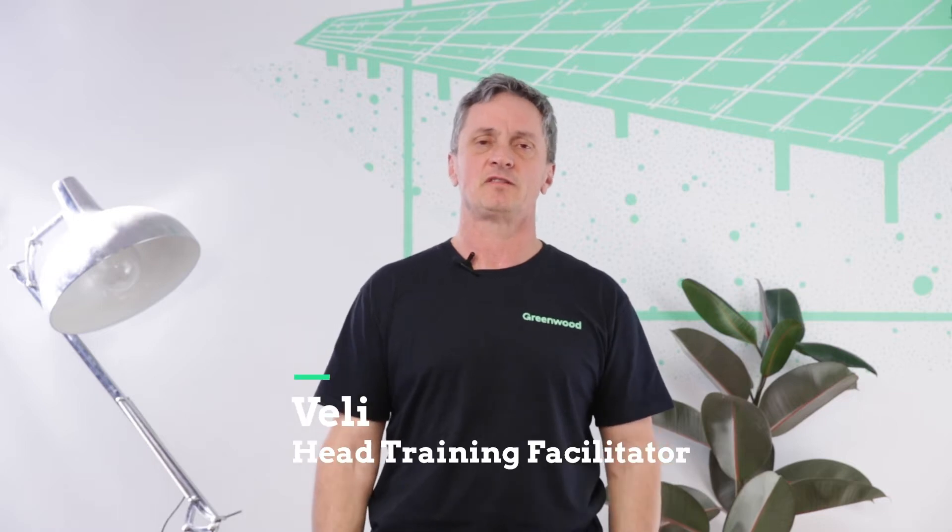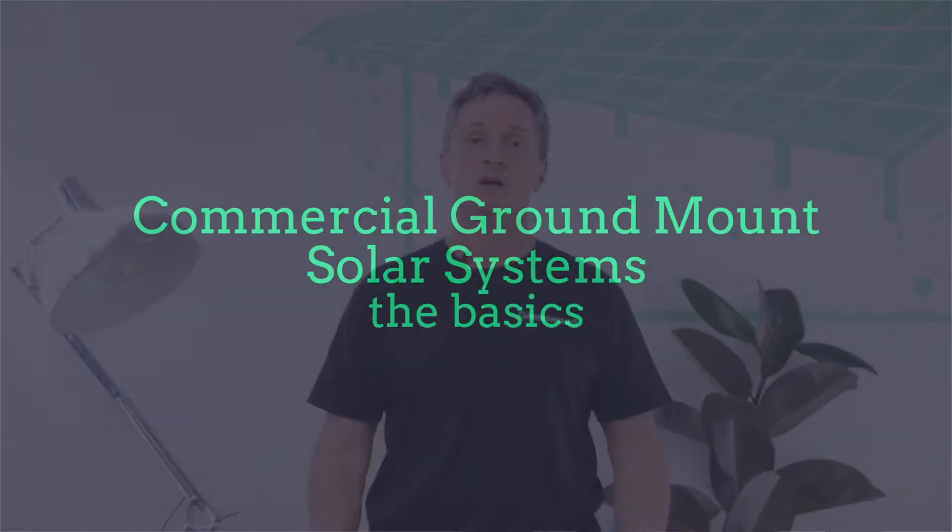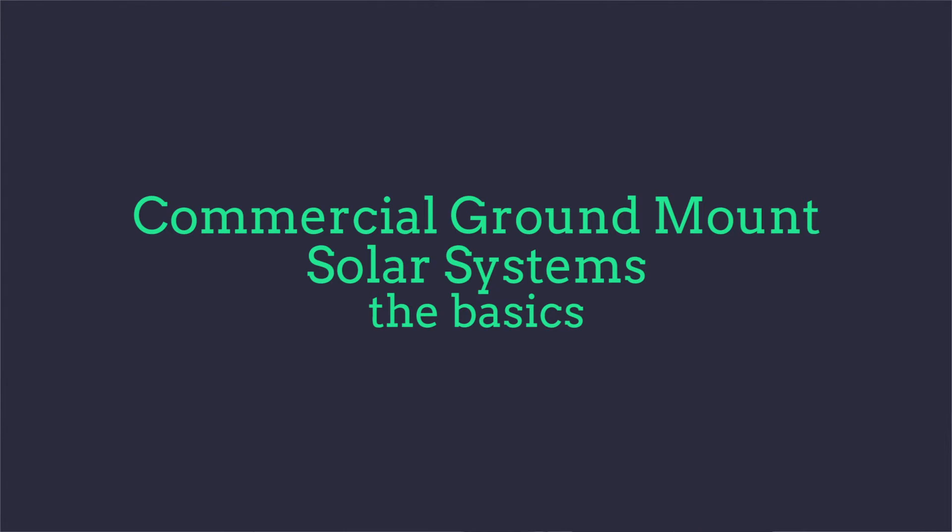Hi, I'm Valley from Greenwood Solutions and today we'll be talking about ground mount systems — the basics.